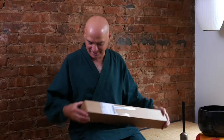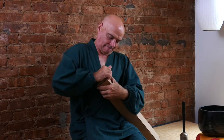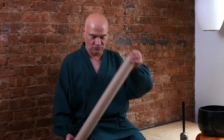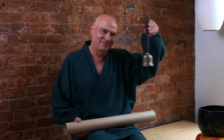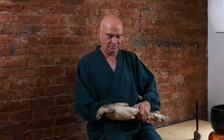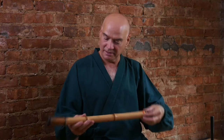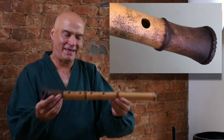Without further ado, here we go. I've not done an unboxing before, so we'll have to see how this goes. That's a D — a D shakuhachi 1.8. Not a bell... this is a bell. This is the kind of bell that Fu Kei Zenji rang in the 9th century in China. Oh! Wow. This is quite an interesting thing. It really looks like a bamboo flute — cast and finished and painted very nicely.